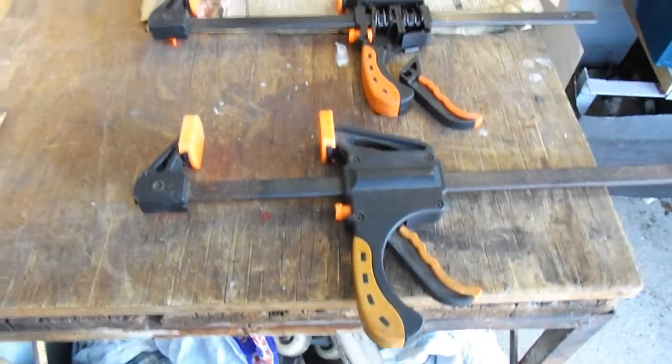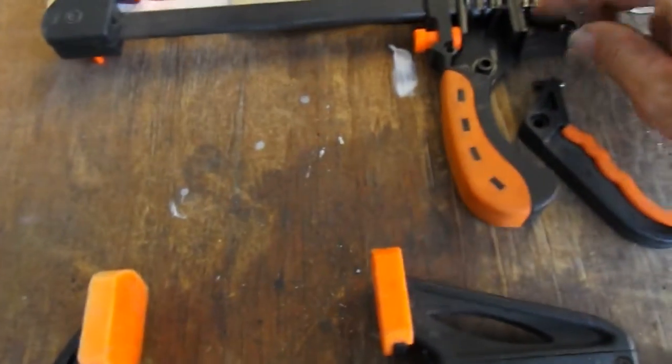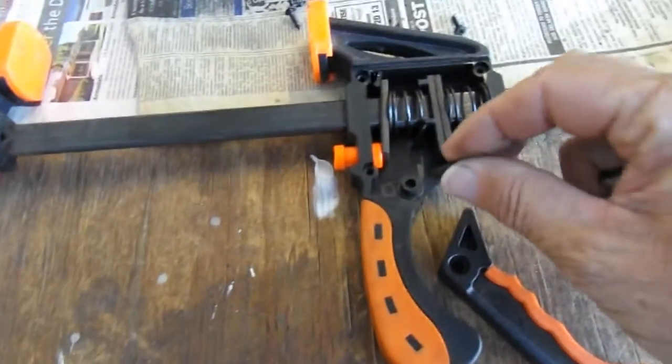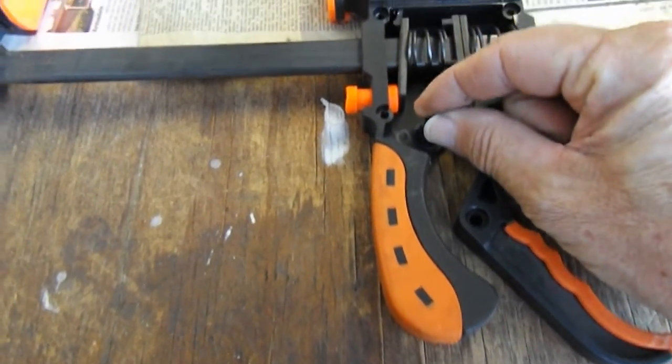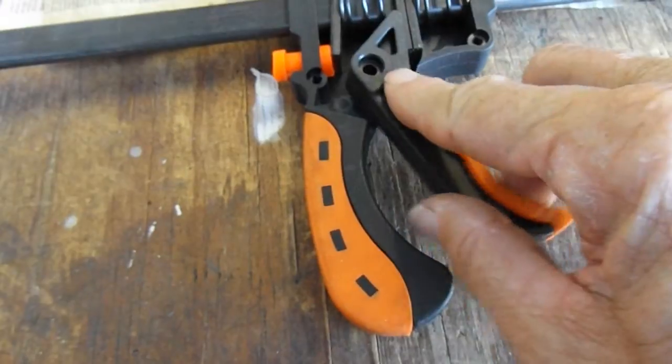These two are both the same unit, of course. So basically what we do: pin in there, put that unit into there.